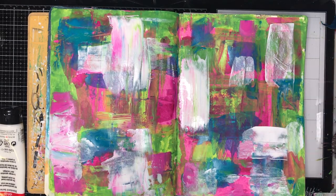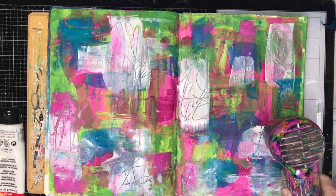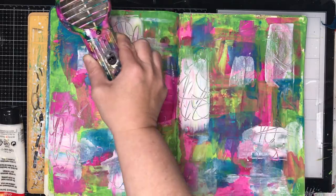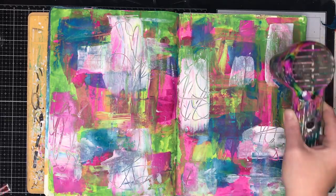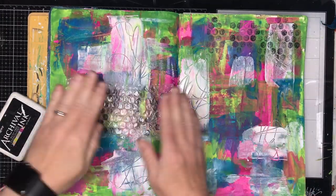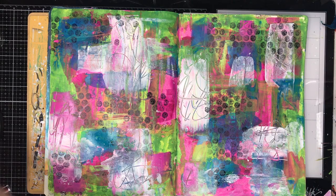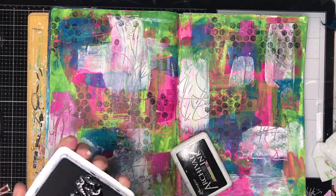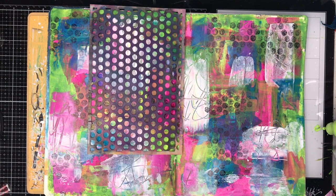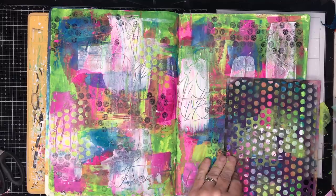To add a bit more lightness onto the page, I'm scraping across some white paint and using a pencil to scribble into it for some texture. You could do this on any layer of wet paint — scribble in and then dry it. I just chose to do it on the final layer. Now I had some bubble wrap sitting around, and I used it to do some mark-making stamping on the background. You get these beautiful little impressions, and it's free — around Christmas time you've probably got lots of bubble wrap hanging around.